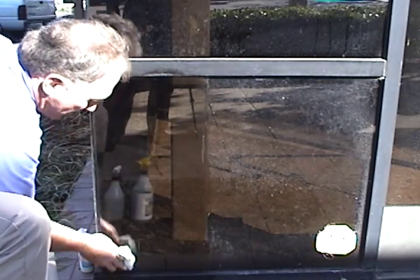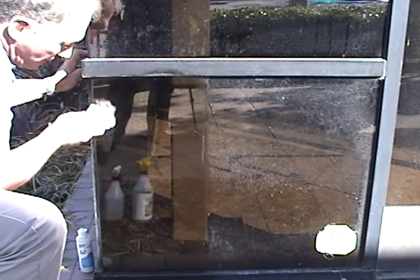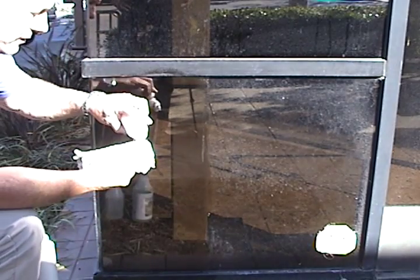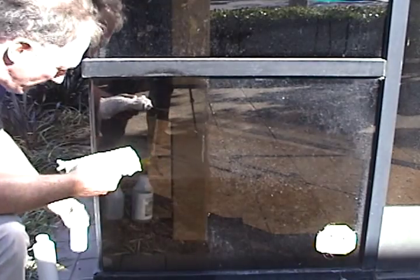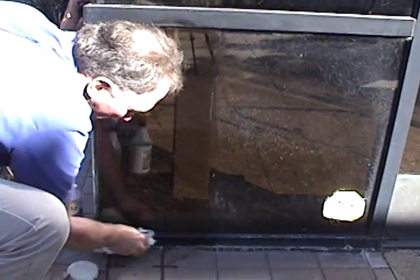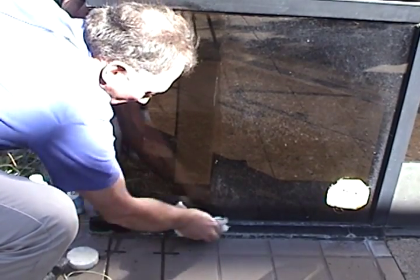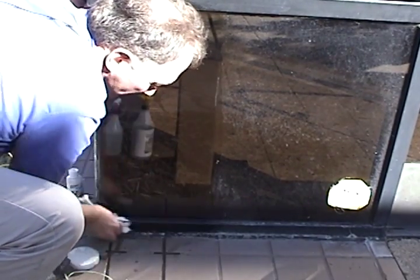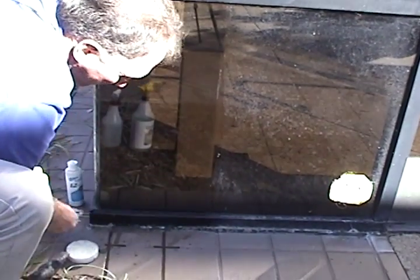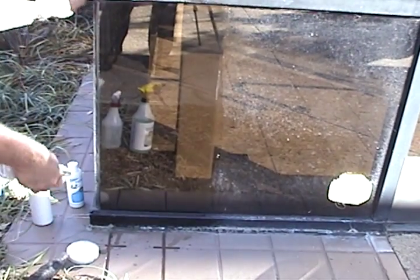It makes it very, very smooth. You also take that EasyShield, put a little bit on the towel, and apply it down here at the metal mullion. The mullion — which started out as a very unsightly piece of metal with hard scale — is now restored and enhanced.